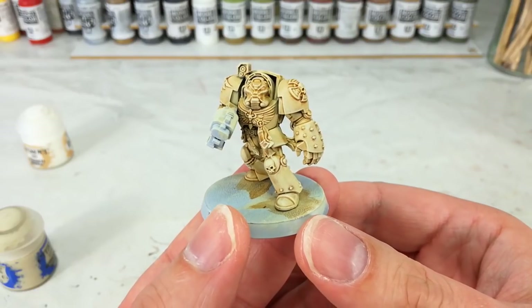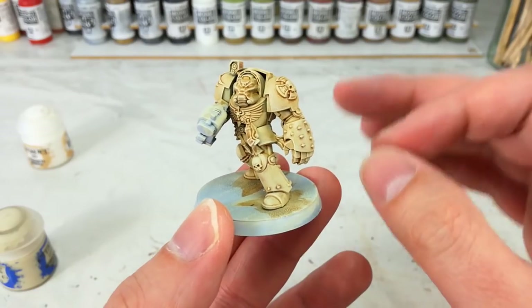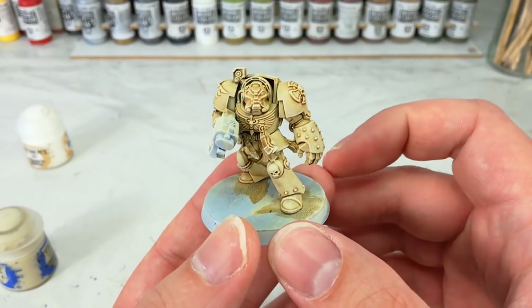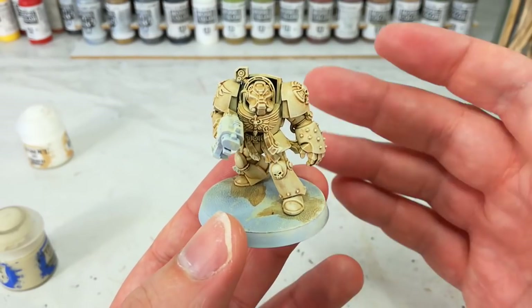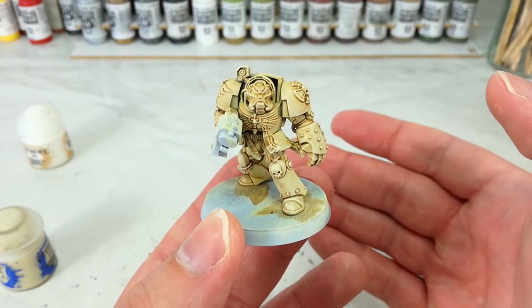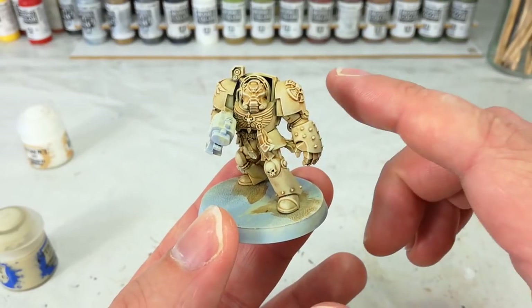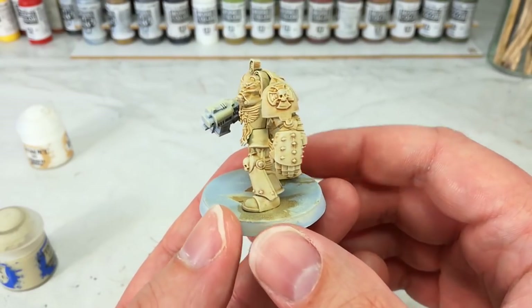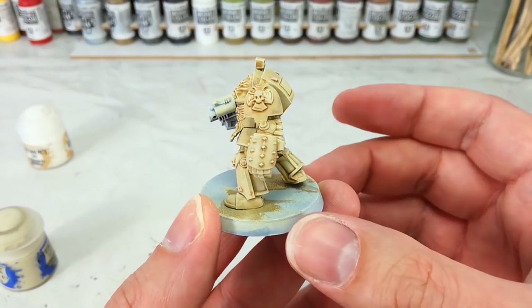Hello and welcome to a very special How I Paint Things Quick Tips. What we're going to do today is a very quick video on how I've achieved Deathwing — Dark Angels Deathwing armor. They have this bone tone for all of their Terminators and I think it was pretty cool.